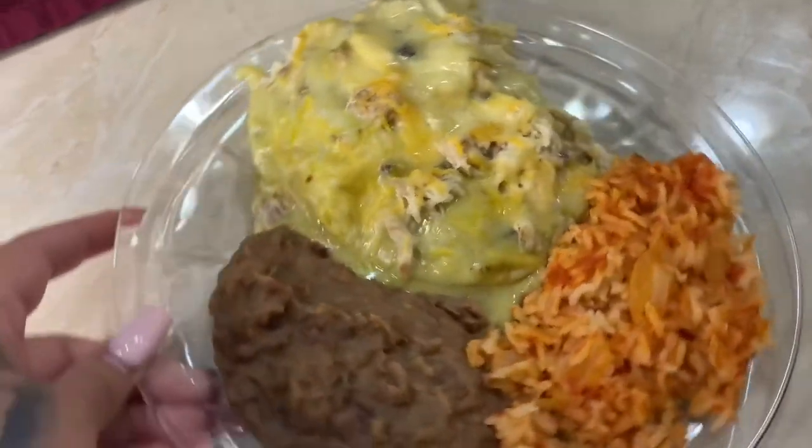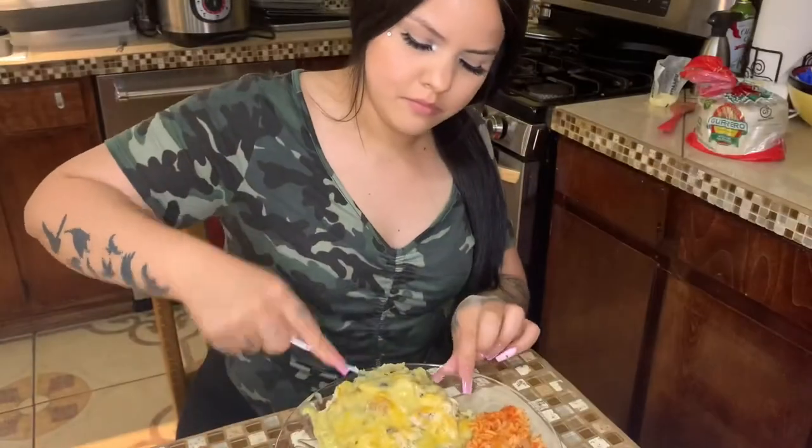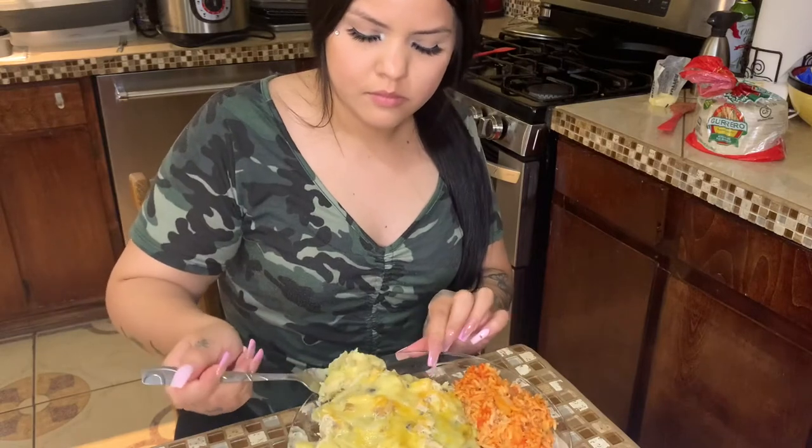There it is guys — my enchiladas, rice, and beans. The rice looks great. Okay guys, that's all I have for today's video. If you guys can leave me a like and a comment, let me know what you think. I hope you guys try the recipe. I hope you enjoyed the video and stay tuned for my next video.